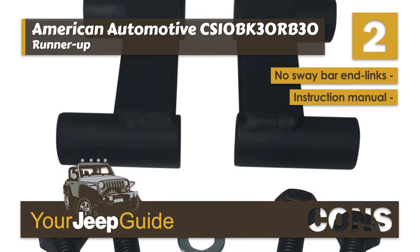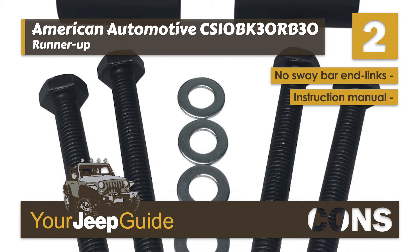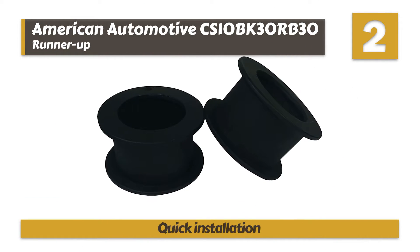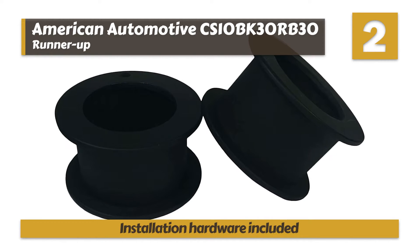It includes all the necessary hardware and both front and rear shock extenders and coil spacers. However, it does not include sway bar end links, and it comes with a poor and unclear instruction manual. Bottom line: it will be suitable for most Wrangler models, it will take only 2 hours for complete installation, and everything you need for complete installation is included in the kit.